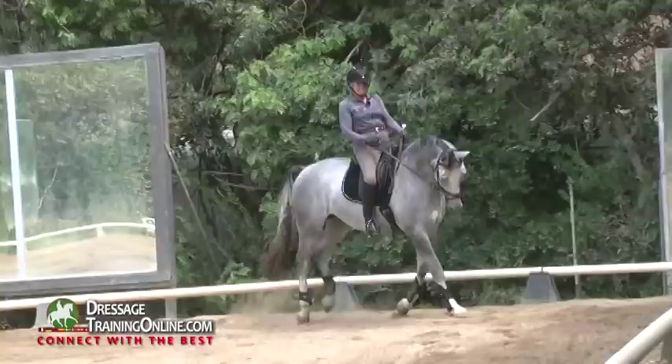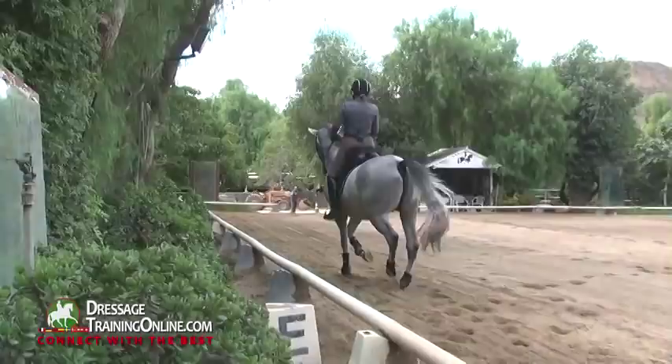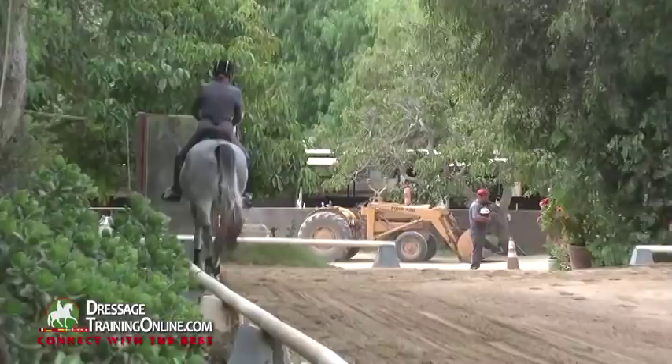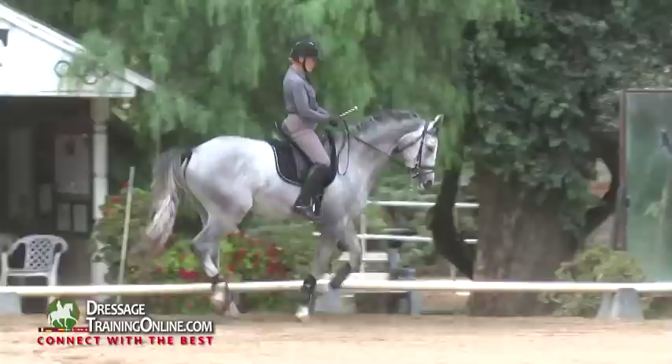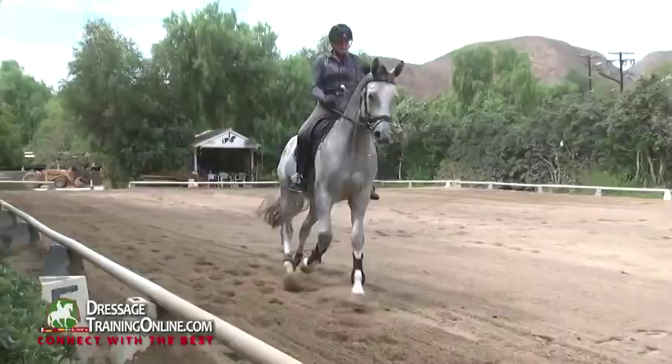Shoulder-in — if he had it. Shoulder-in is so useful for getting by my ditch. And then we'll do a little counter canter. He's going to have that, and he's still in first level this year. He'll be having that in the young horse test.